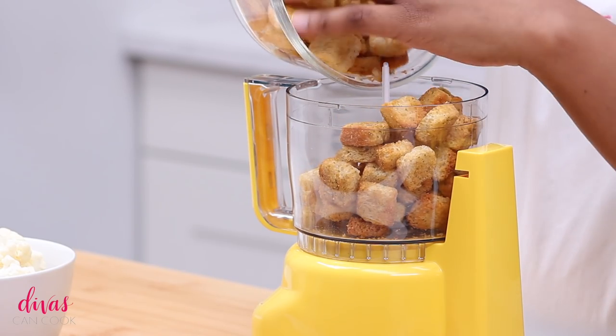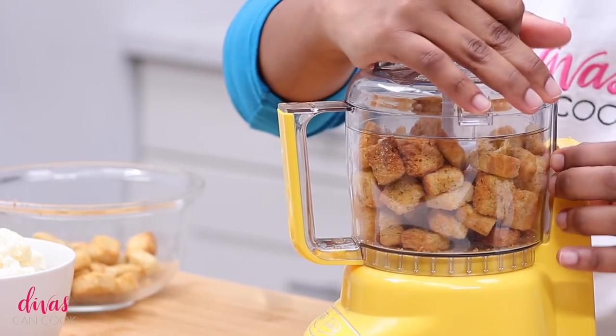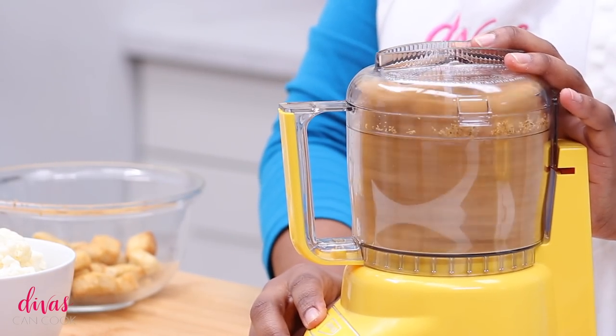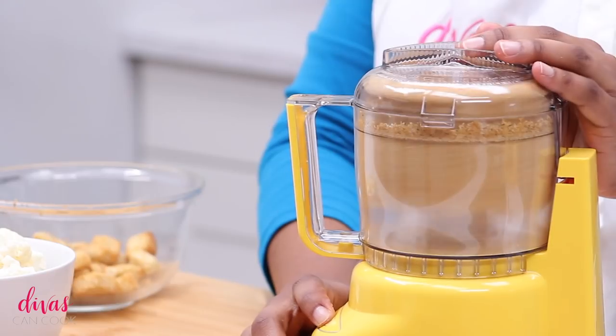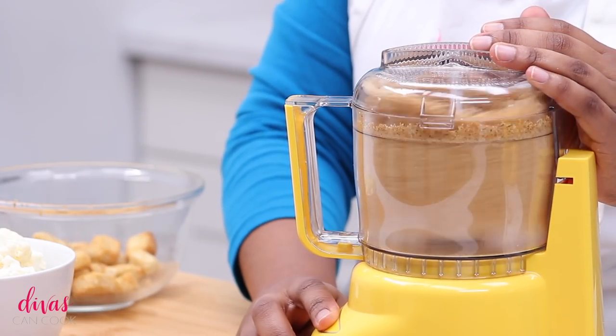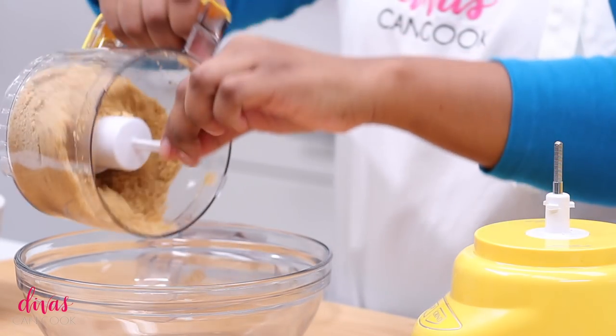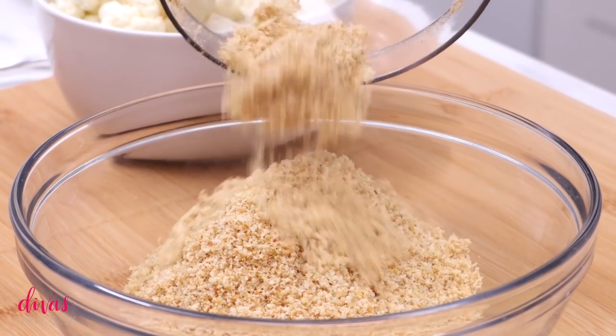Let's move on to our breadcrumbs. I'm going to add some croutons. I love using seasoned croutons as the breading on this. You can use panko if you want to, but I'm going to add my croutons into this food processor and process it until it's like fine crumbs. I would put the vegan brands that I use on my website since I'm doing this vegan, but you can do it non-vegan.